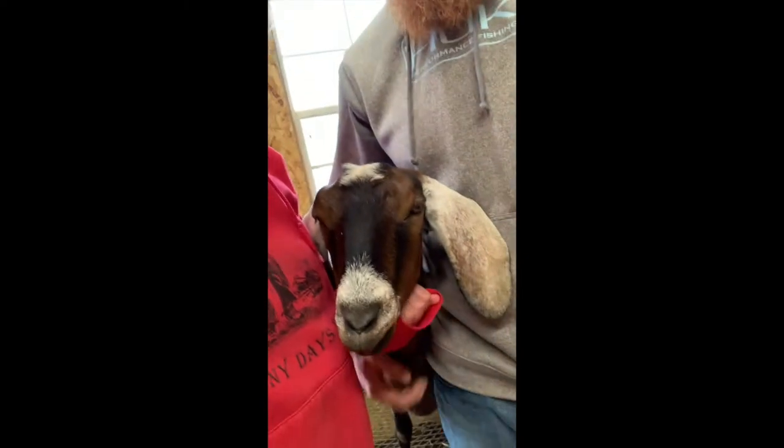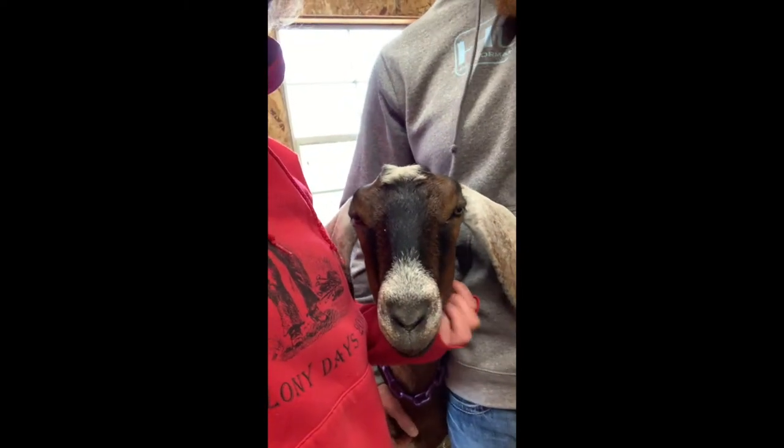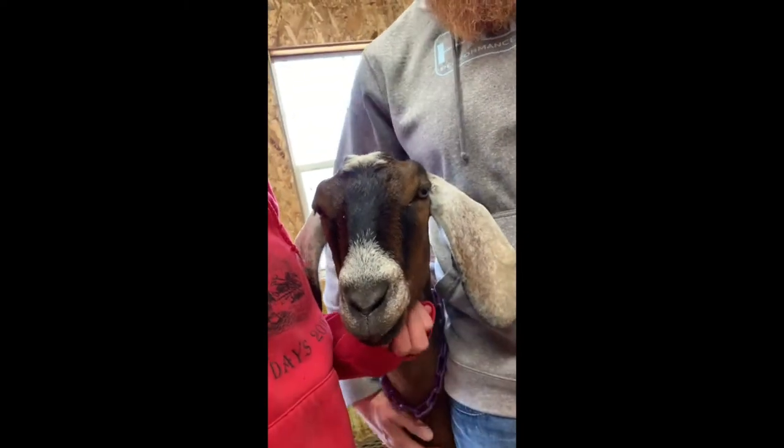Hey guys, this is Karma Wilmore, I'm the extension educator for the University of Idaho in Lincoln County. Today I'm going to have my husband Alan Wilmore, who's a Jerome FFA ag teacher, show us how to trim hooves. We're going to show you on our goat here, Mahogany — she's the perfect little model goat. We're going to show you how we trim hooves on our goats, as we've had a few questions.